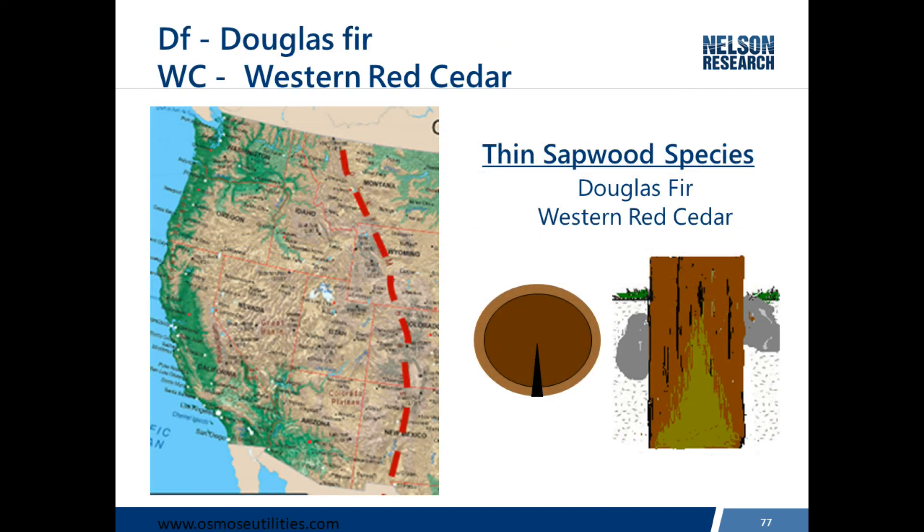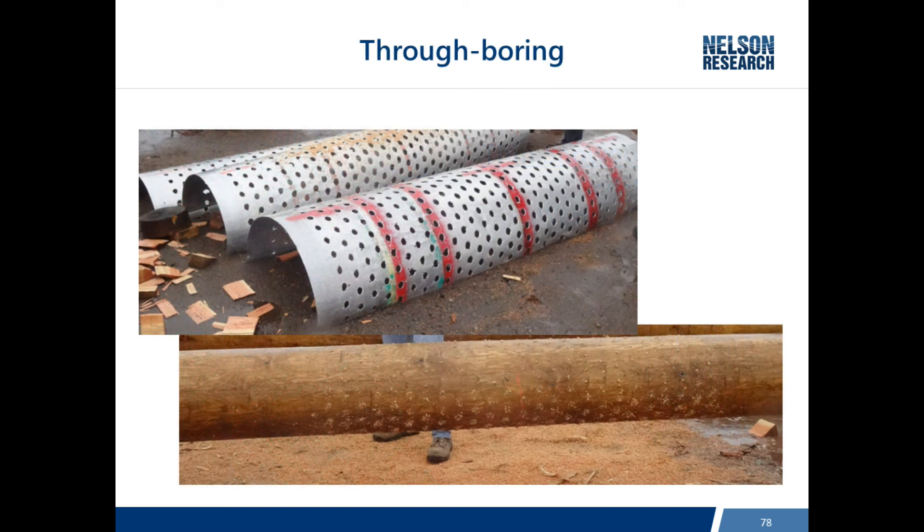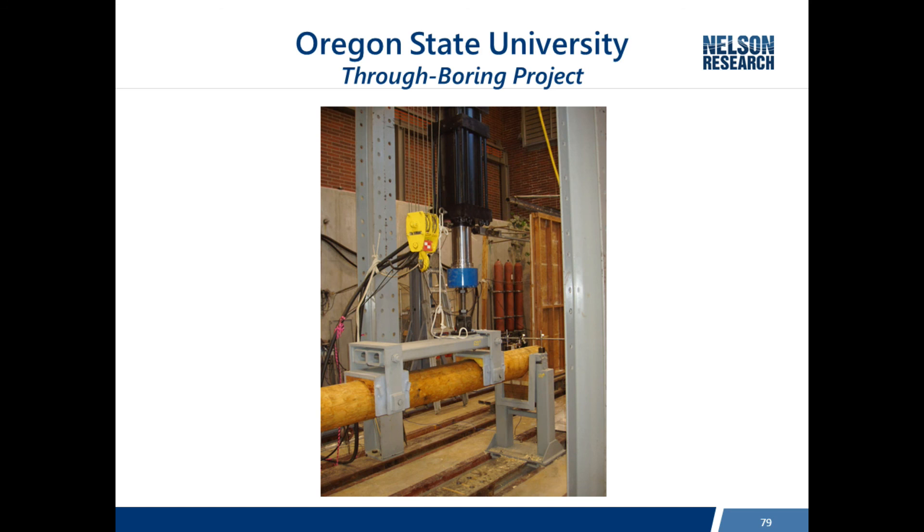Because western species have thin sapwood and treatment can only penetrate a short distance, a process was developed to improve treatment in Douglas Fir poles. Templates were used to bore holes all the way through the pole in the ground line zone. After early trials this process proved very effective at improving decay resistance in the ground line zone, but there was no standardized procedure. Utilities used different size borings and different spacing, so they asked the ASC O5 committee to develop a standard pattern.